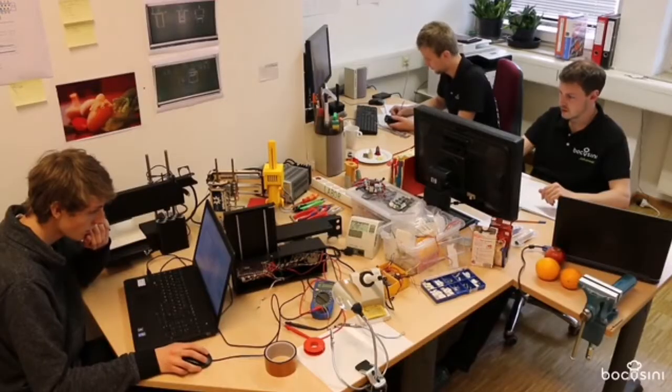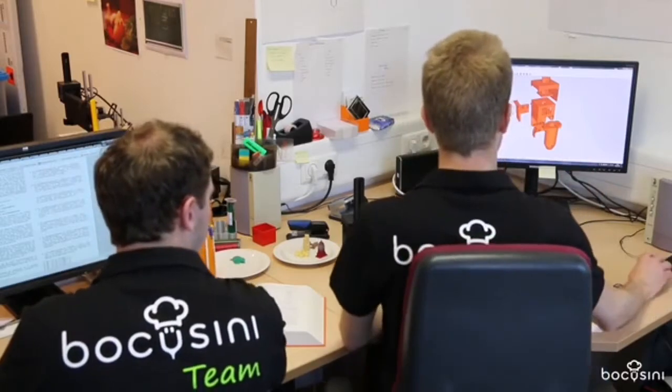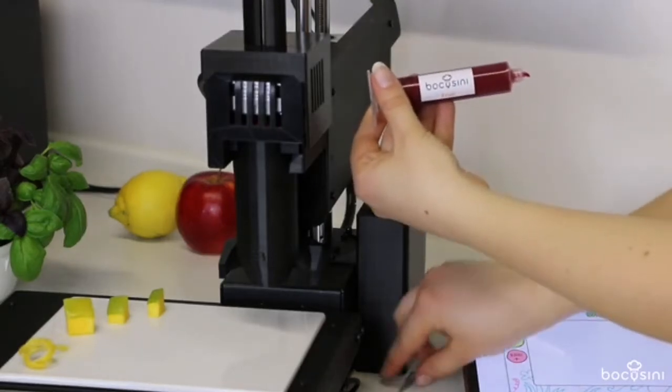Our food printing team consists of experienced food researchers who spent years to optimize food properties. Now we can print nearly every type of food with our plug-and-play food printing system.